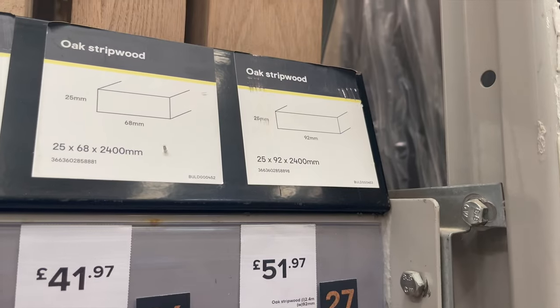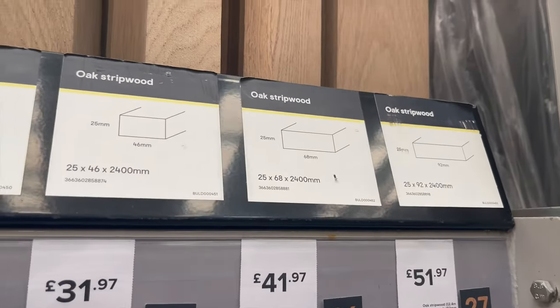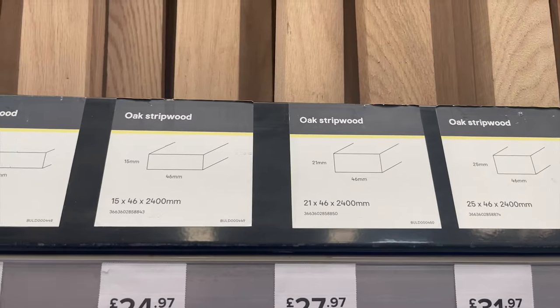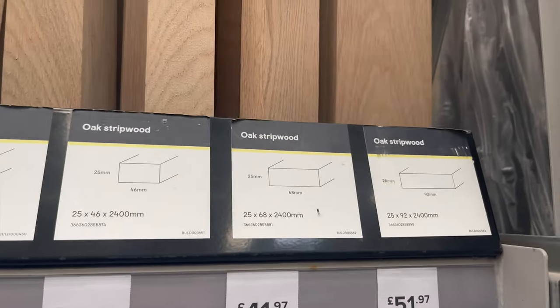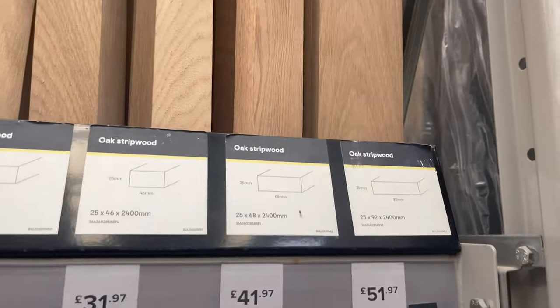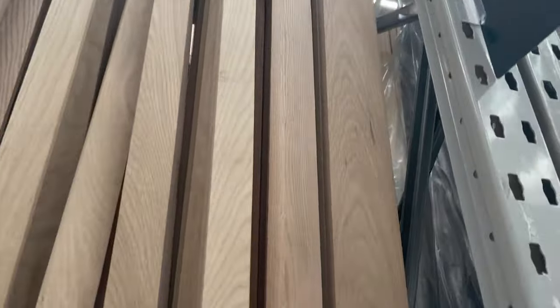There is also the option of using oak, which you can get from B&Q and various places; however it does increase the cost pretty significantly. We're looking at 25mm thick, 92mm wide at £2.45 or so. We've got sort of 20mm thereabouts — it's a reasonable sum of money. We want something that's reasonably thick, which is why we're going for cheap and cheerful pine.